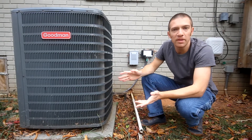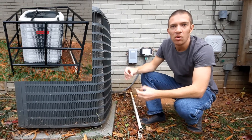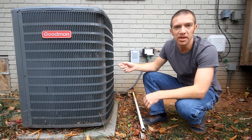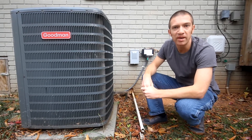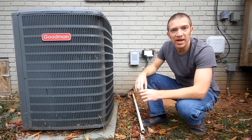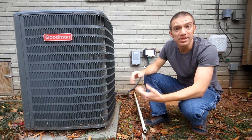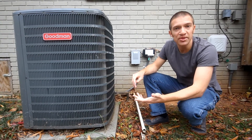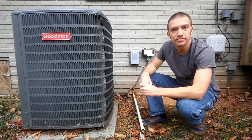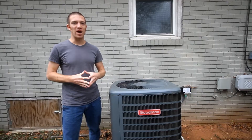I woke up one morning and saw the heat pump was covered in about an inch and a half of ice. Normally during its cycle it might build up just a little frost, but that frost should be melted off by the defrost cycle. You might also notice the fan on your HVAC unit making a really loud noise, or the thermostat showing auxiliary or emergency heat even though it's not that cold — those can all be symptoms of a defective defrost cycle.